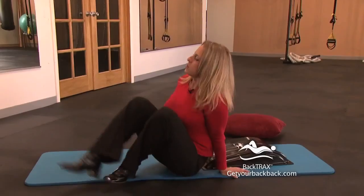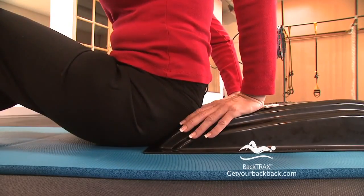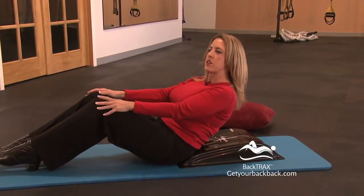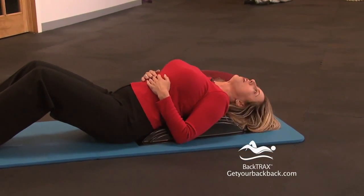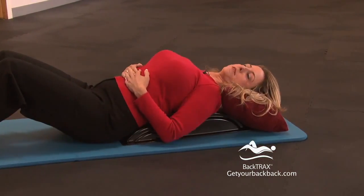So here we go. You want to sit down with your bottom right up against the edge of the device, just like this. Knees bent, and just slowly lie back. Take it nice and slow in the beginning — knees bent, all the way back. Now if you can't go all the way back, this is where the pillows come in. Just grab a pillow and tuck it right under your neck for a little support there.